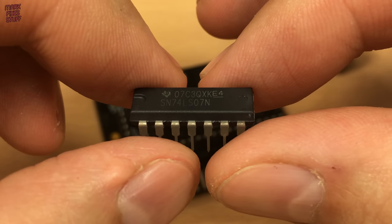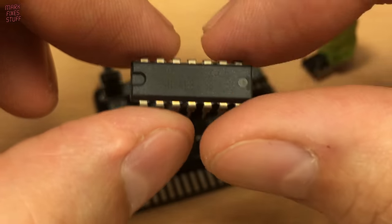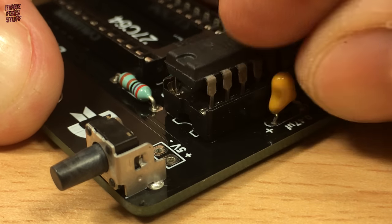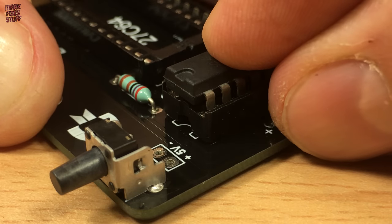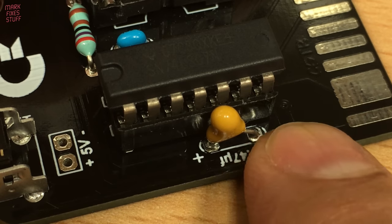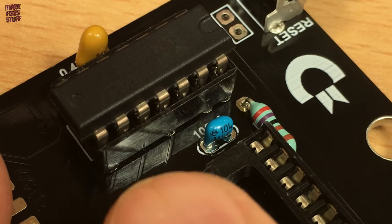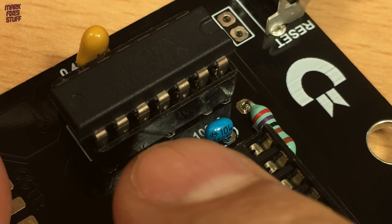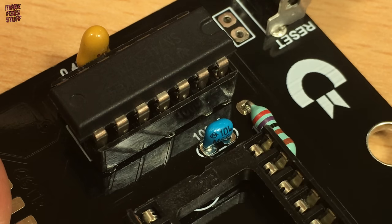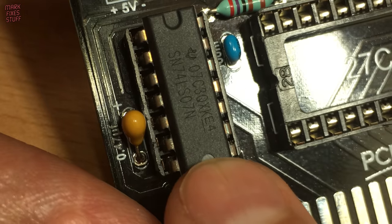The smaller socket is home to this 74LS07 hex buffer IC. When inserting these, make sure that the notch on the chip matches the notch on the socket. Make sure that all of the legs are in the socket properly on both sides. This looks pretty good.